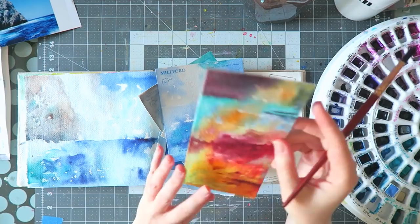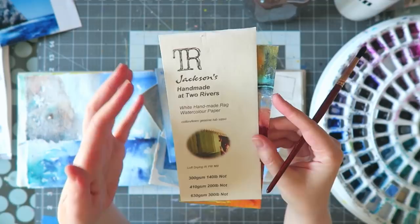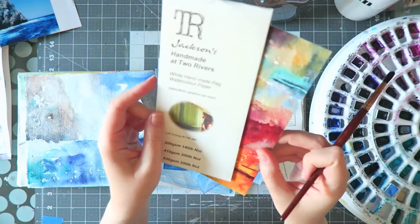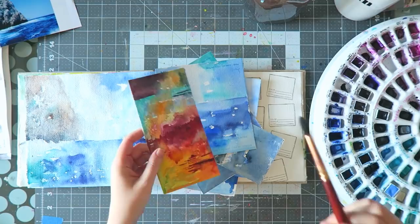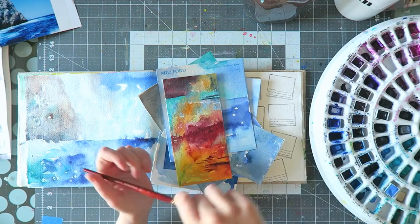I also got this one — Jackson's handmade at Two Rivers, so I guess they collaborated and made their house brand. This one says cotton linen gelatin tub sized. Gelatin as far as I'm aware is made from animal bones, so I should probably check that — I'm trying to buy vegan things. Jackson's have really good stuff made under their name, like brushes and watercolors, and the price is usually a good point because it's their in-house brand.